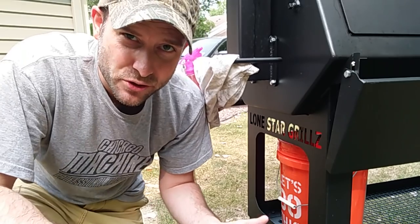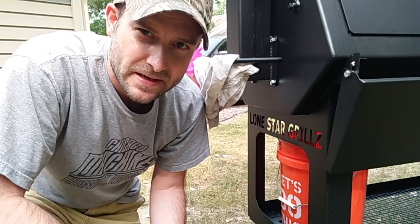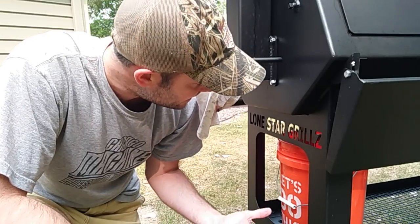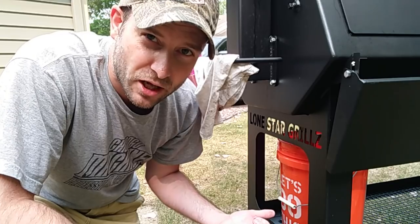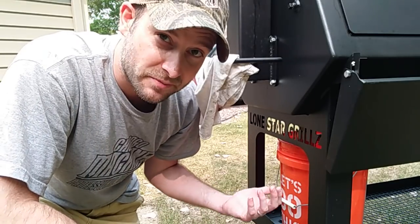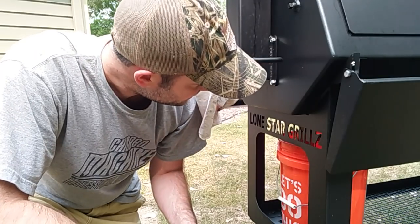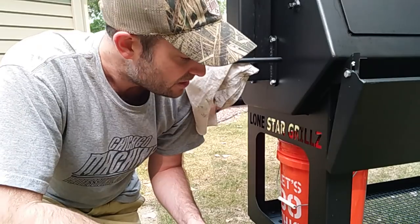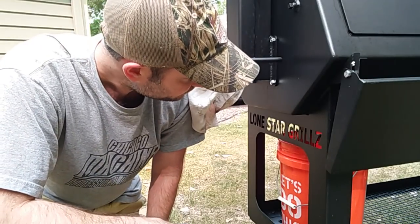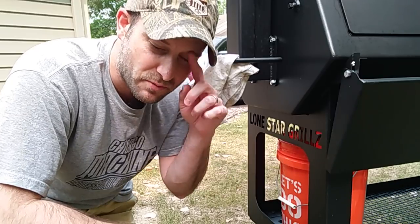One of my few very minor complaints with the Lone Star is that cleanup is not super easy with how they've positioned the ball valve. It's awesome that they've put a ball valve on this thing — I appreciate that. It's an inch and a quarter, so it's plenty big enough for the job. The problem is it's in a really tough location, under here on the side of the smoker.